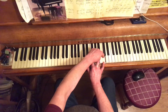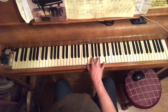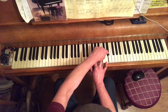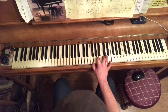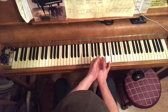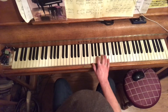D minor 7 has a flattened 7th — not a semitone from the root. Chord 3 is E minor 7: minor 3rd, flat 7, a whole tone down from the root note. Chord 4 is F major 7 — just like chord 1, it has a major 3rd and a major 7, a semitone away from its own root.